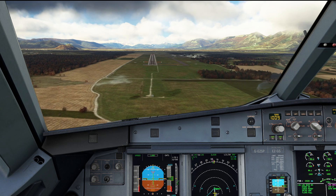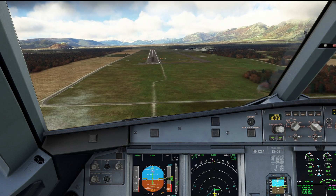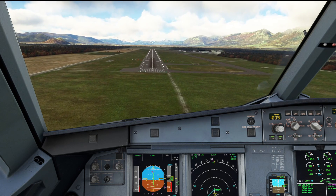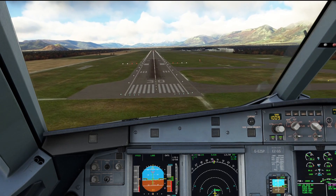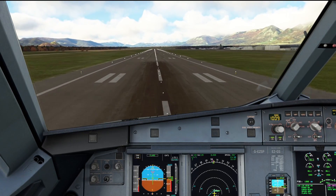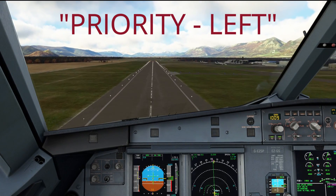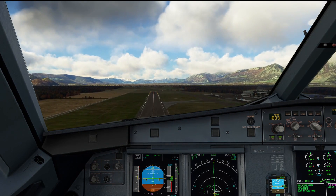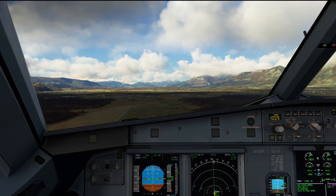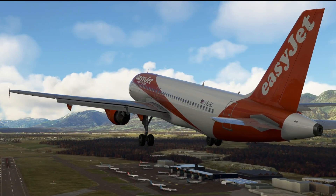If the captain recognises something is going wrong, he would announce 'TOGA, I have control,' simultaneously set the thrust levers to TOGA, and press the side stick takeover pushbutton — which is the autopilot disconnect button on the side stick — holding it for three seconds. The important thing now is not to rotate immediately. Simply selecting TOGA will force the aircraft to pitch up slightly, and once you are safely away from the ground and speed has come back, you can then rotate, call for go-around flaps, and it is then the same go-around procedure we saw earlier in the video.